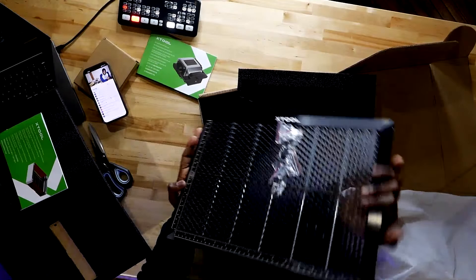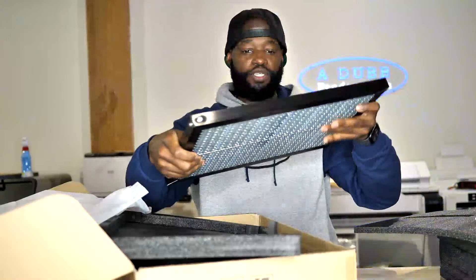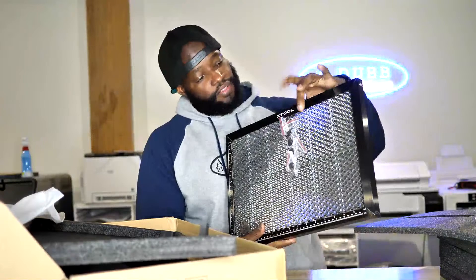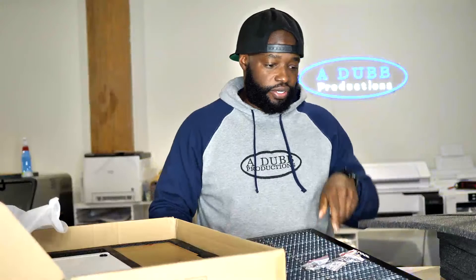How's the video looking guys? Is it nice and clear for y'all? Let me switch over a little bit. Let me know in the chat. And this right here feels like it will cut you, so you've got to be very, very careful with that part. Let me just sit it back in this foam thing right here.